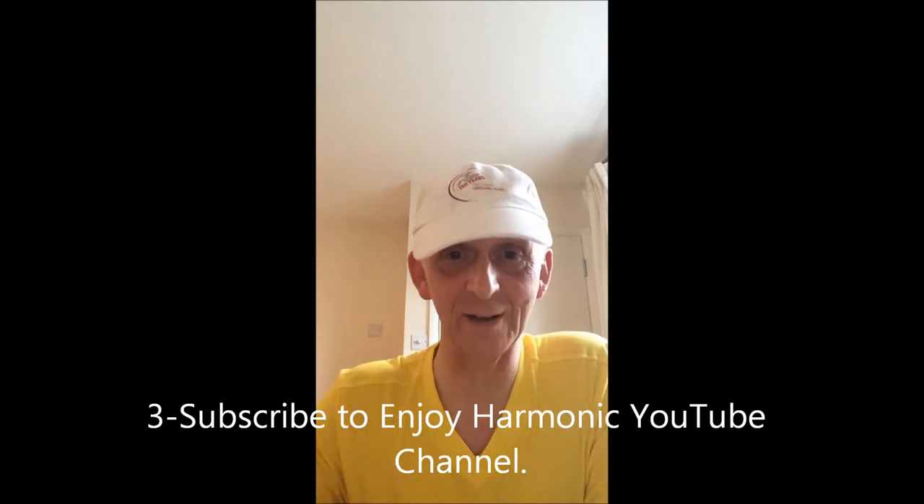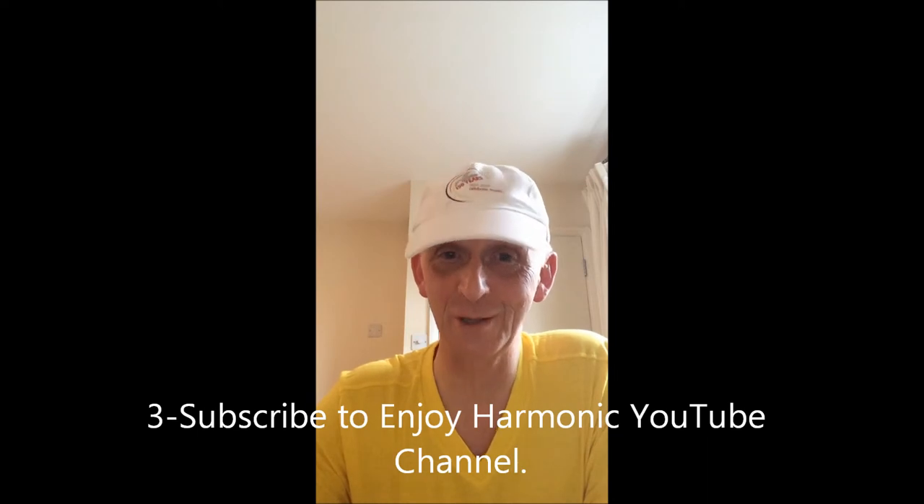If you've done any of these things already, that's very good — thank you very much. But you have to do all three to qualify. Once you've done that, email me your email address and I will then send you a link. You press that link and that's where you get your free harmonica course.